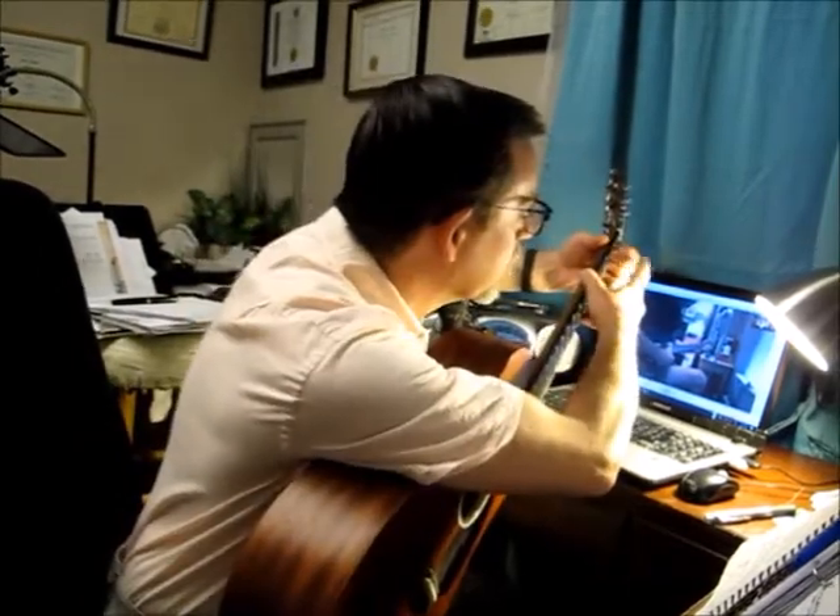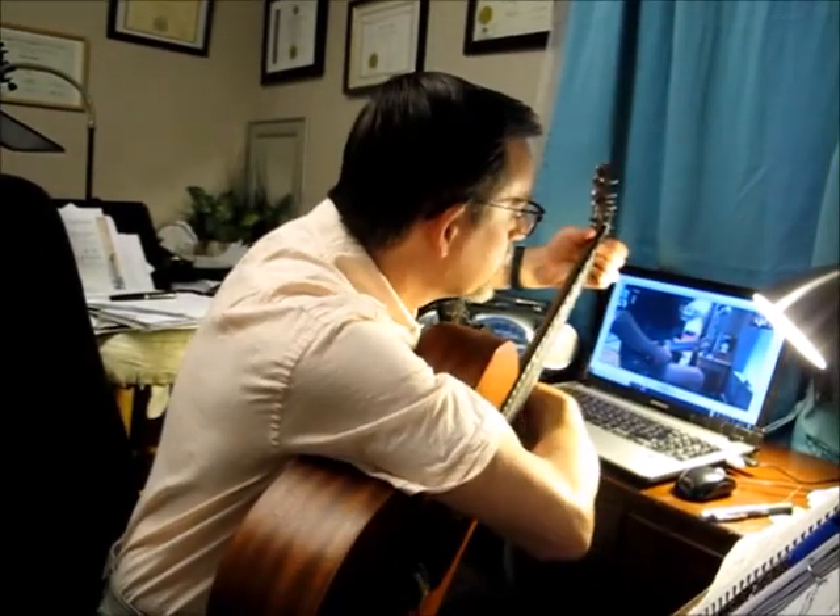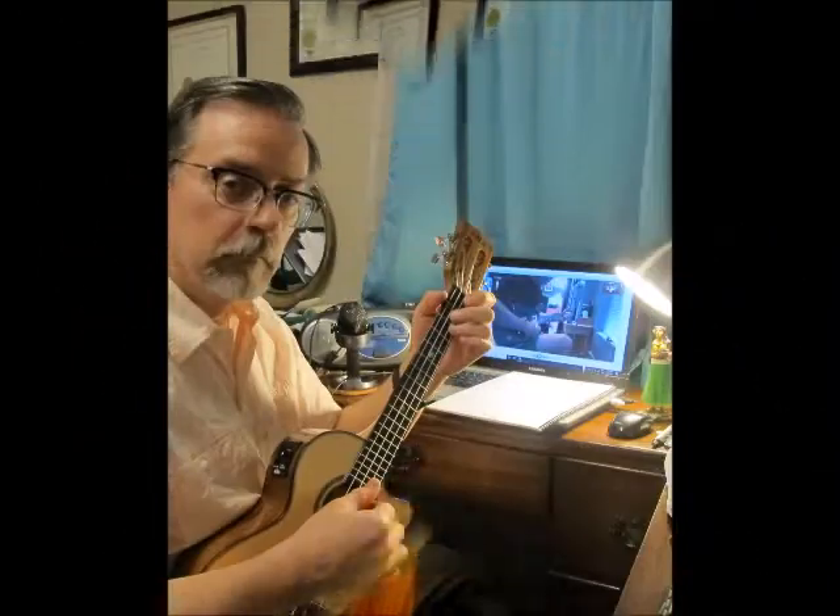B7. Middle finger, 2nd fret, 5th string. That's it, there you go.